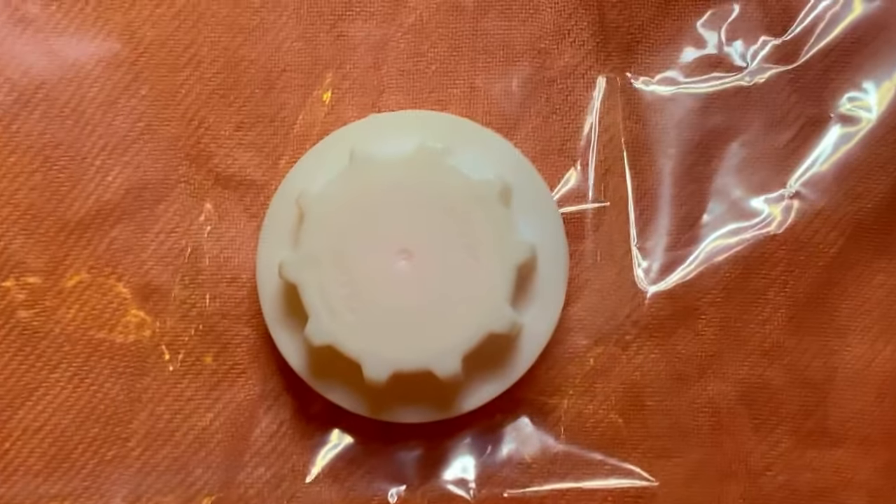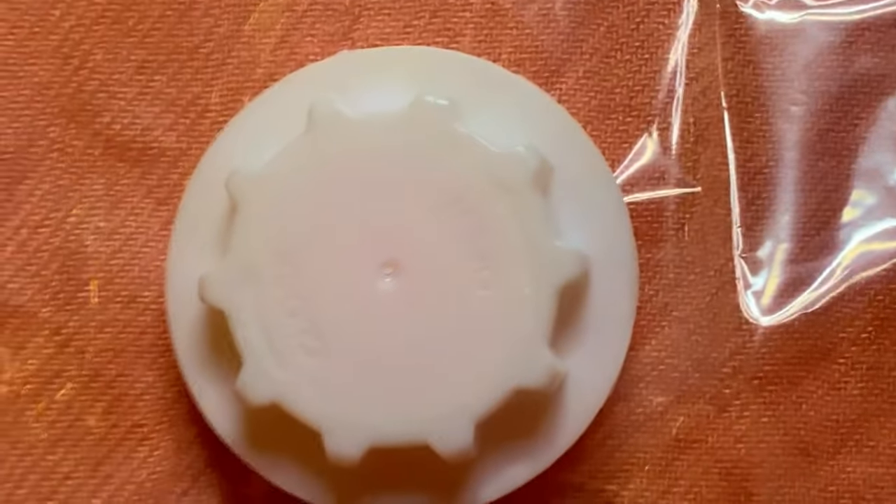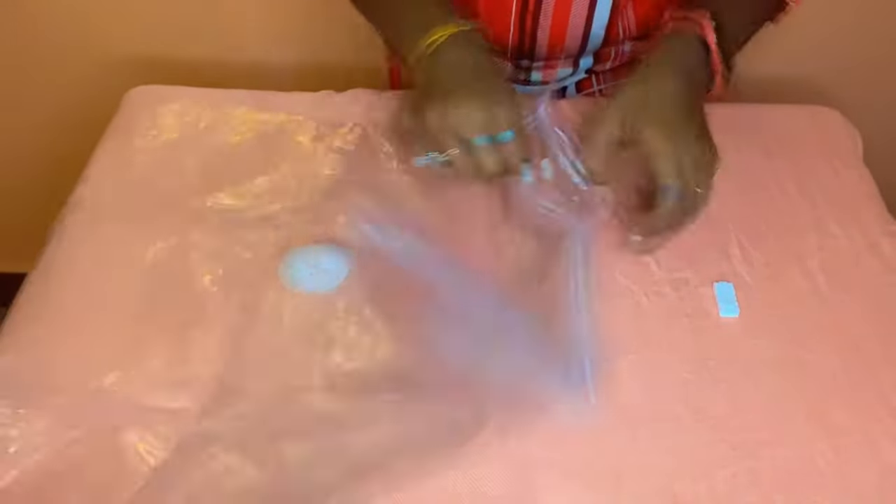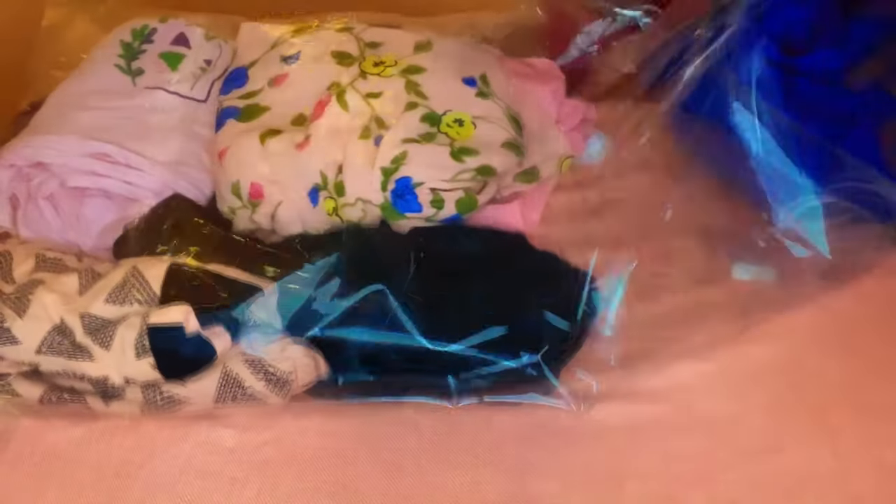I'm going to use the small size bag to stuff some of my clothes. As you can see, this is the seal and this is the vacuum hole through which you have to insert the vacuum pump to remove the excess air. I was shooting this video in a hurry so I wasn't able to fold my clothes properly, but when you do, fold them very neat and place them inside the cover in an orderly manner so you can save extra space on the corners and in between the clothes as well.